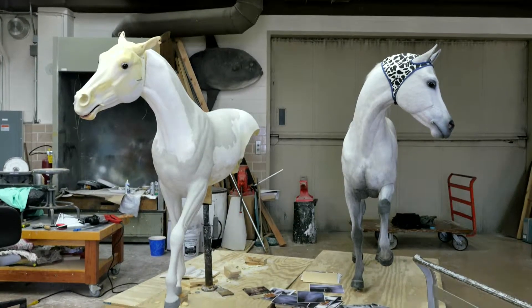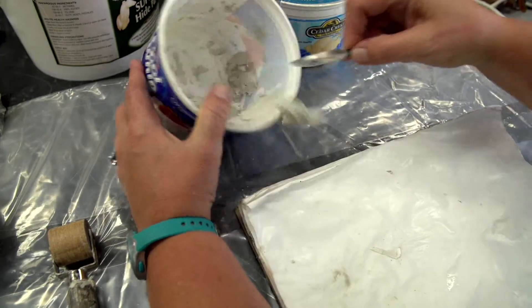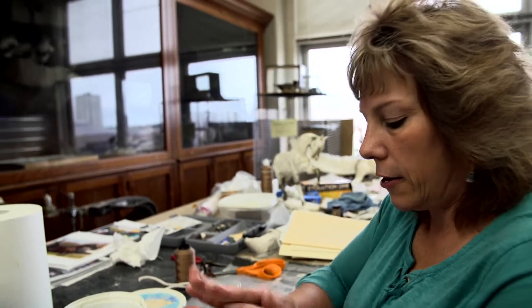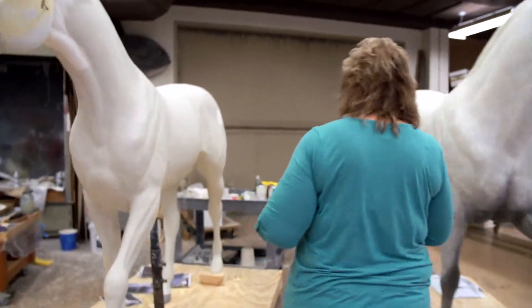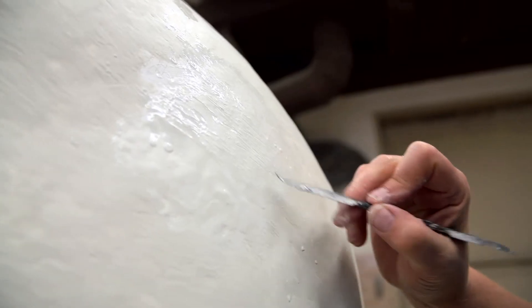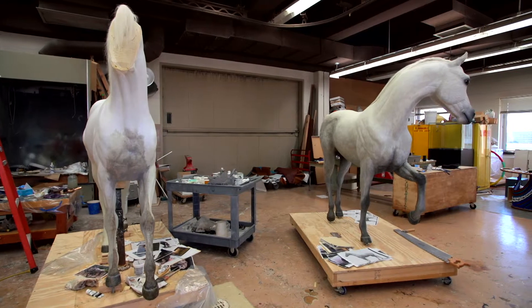I spackled the seams, sanded them well, and then sealed it to get a base ready for the epoxy coating. This is a two-part epoxy putty, and I'm using it to actually model the hair texture. You can see the rest of the area has had little hairs modeled in — it's tedious, but once it's painted it really gives a nice illusion.